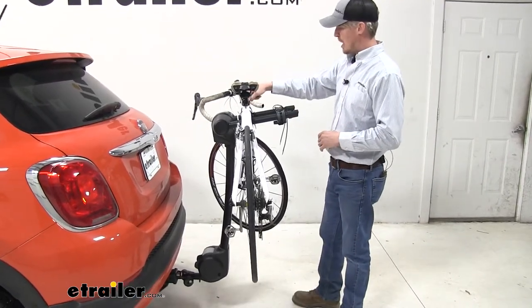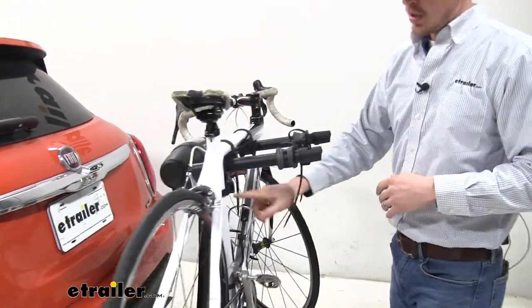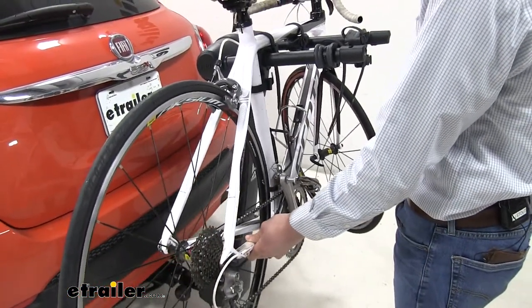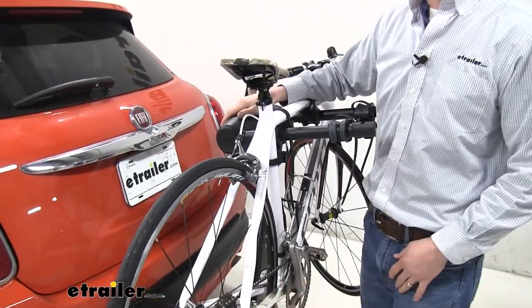We've got two straps for our top tube and we've got one for our seat post tube. This one for our seat post tube is going to help cut down on that bike-to-bike contact, bike-to-rack contact, and bike-to-vehicle contact.